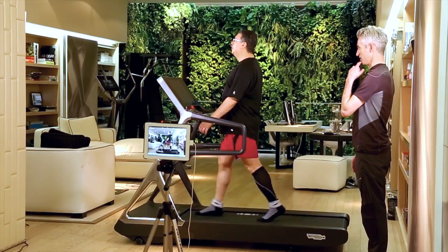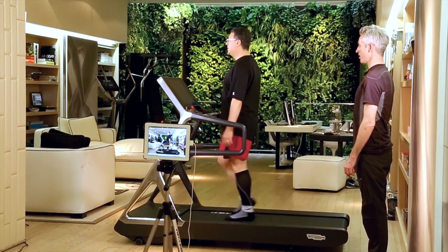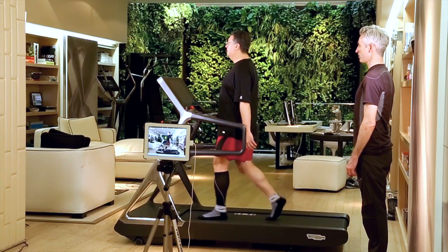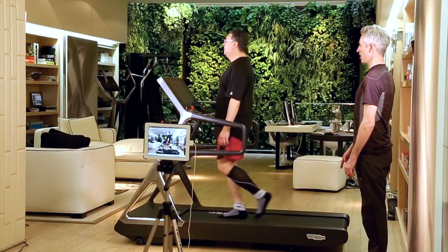Chin tucked down like that. Chi-ha — now your ears over your shoulder. That's exactly it. Now do the jumps, then walk again and just hold that neck posture.